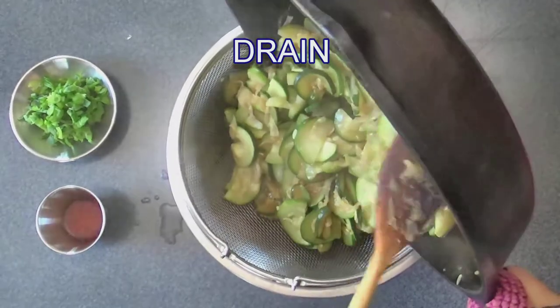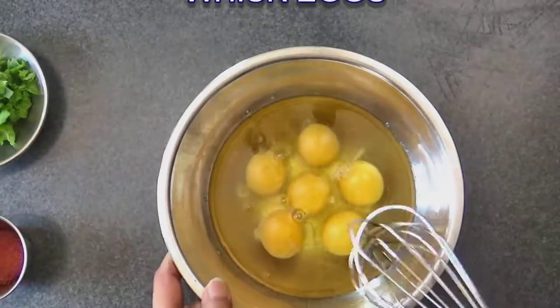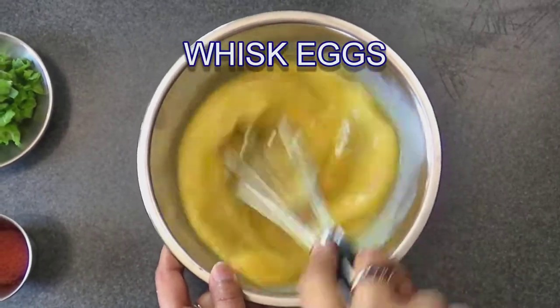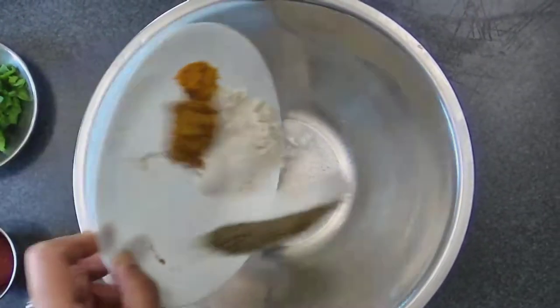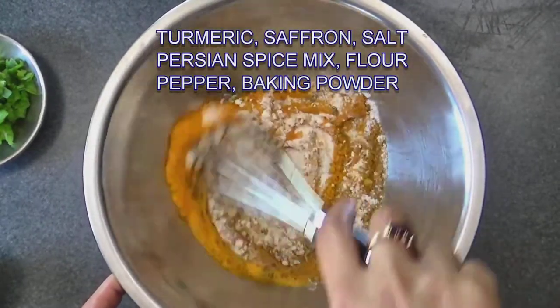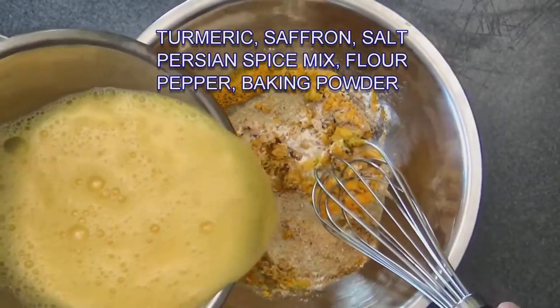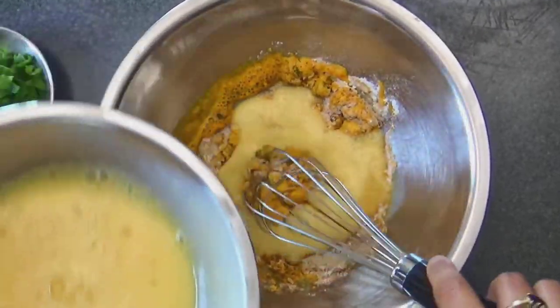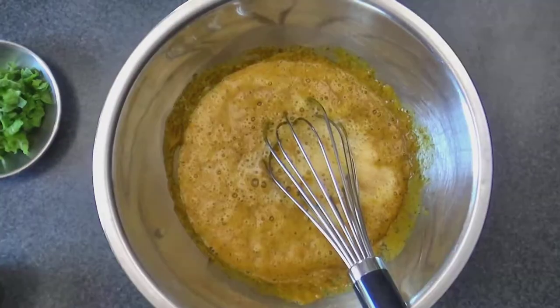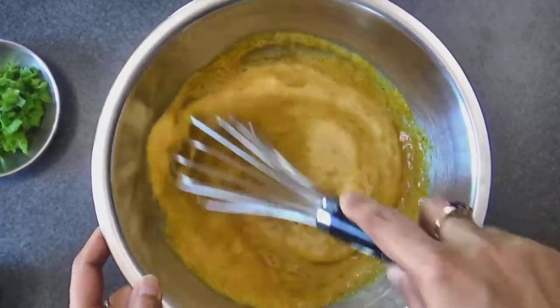Whisk the eggs very well and in a separate bowl mix the salt, pepper, spices, saffron, and baking powder. To this, add about one third of the eggs and mix it very well, making sure there are no lumps. Then add the rest of the eggs and mix it really well with the spices.